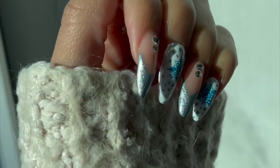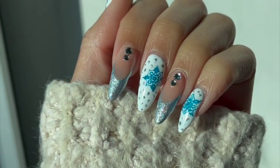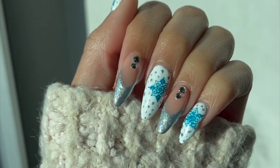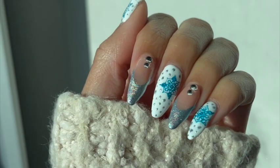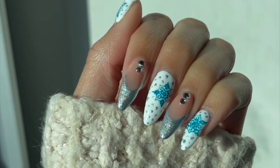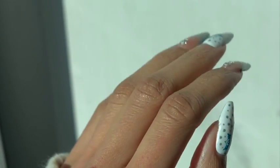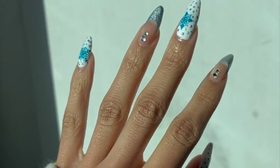Hey everyone! Check out these beautiful snowy sparkly winter nails. I'm going to show you how I did them so you can try them out for yourself at home. But first, go ahead and subscribe to my channel — I have a ton of nail videos coming for you, and you can let me know what you want to see next in the comments below. Now let's get started.